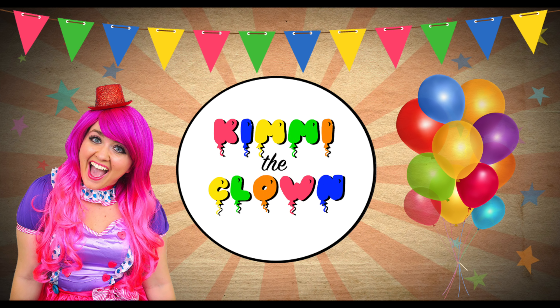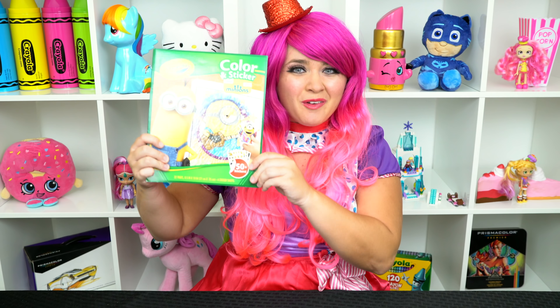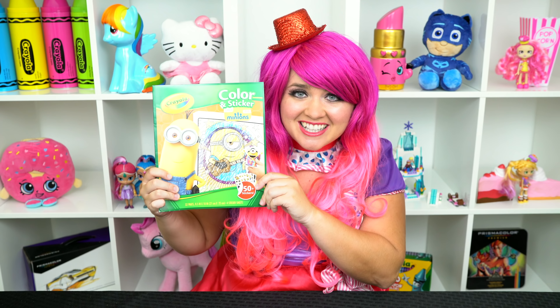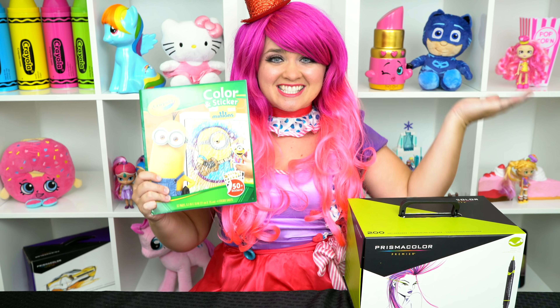Minion Power! Hey everyone, and welcome to Coloring with Kimmy the Clown! Today we're going to be coloring in my Minions Crayola Coloring Book. I've got my giant box of markers here, so let's get started!